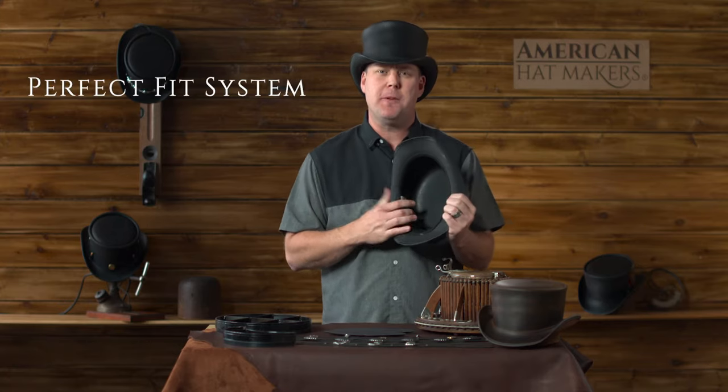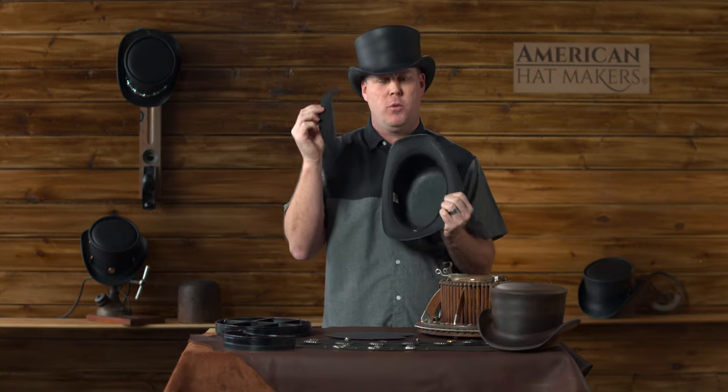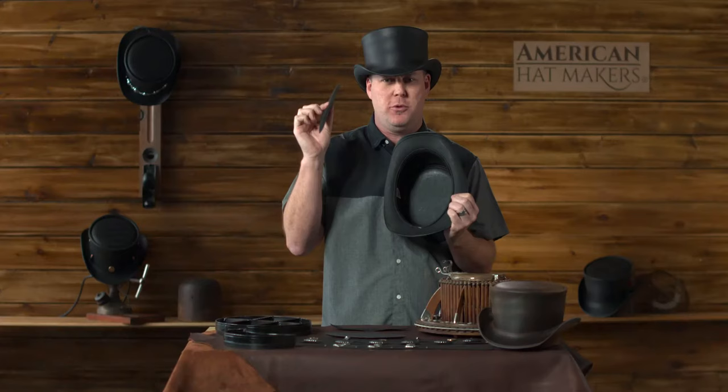The sweatband inside the hat is actually removable — one, for easy cleaning, but two, to adjust the size. With your purchase, we will be giving you multiple sweatbands to allow you to create the perfect fit.